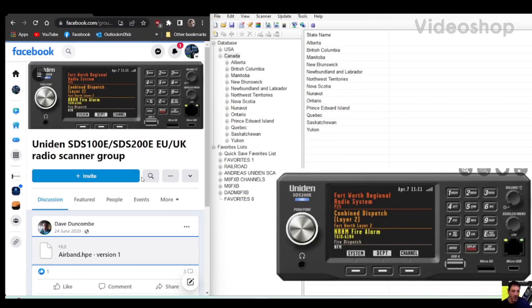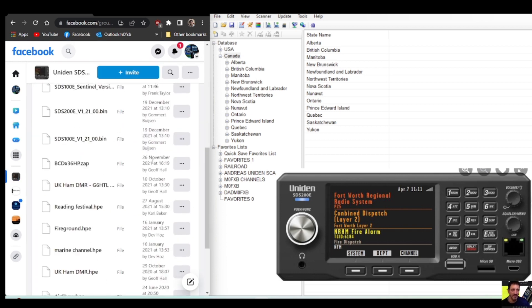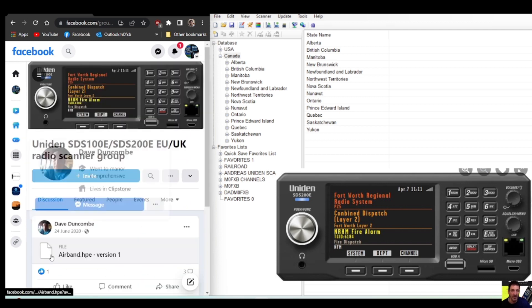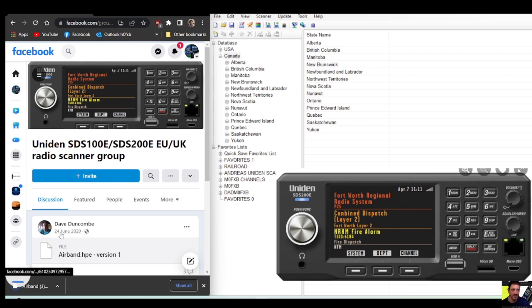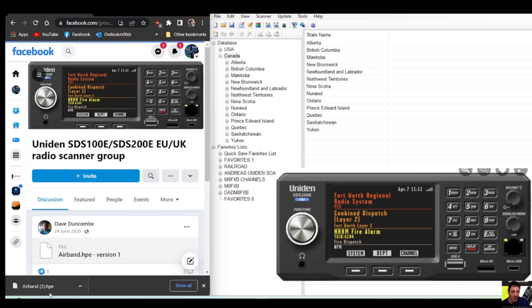Welcome to my channel — SDS 200 scanner, and we're in the UK. We're going to import an airport file. First thing we'll do is go to this Facebook group, go to 'More' and then 'Files'. We can see the files here — scroll down and you'll see one called 'Airband HP'. Click that, click it again. Thanks Dave for this — we've got the airband file here.